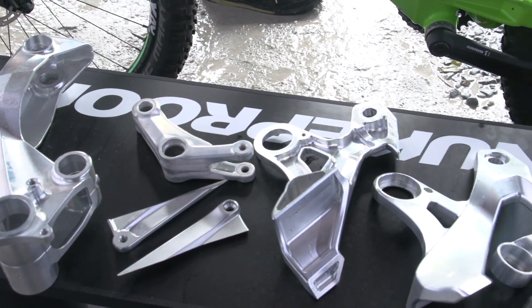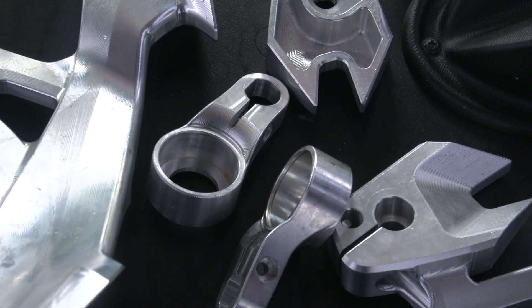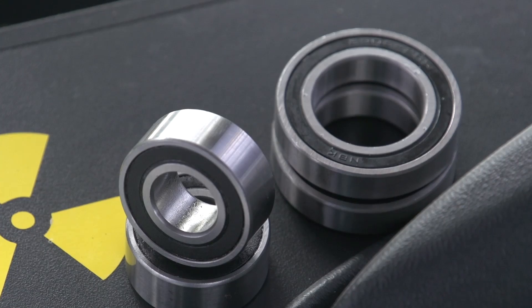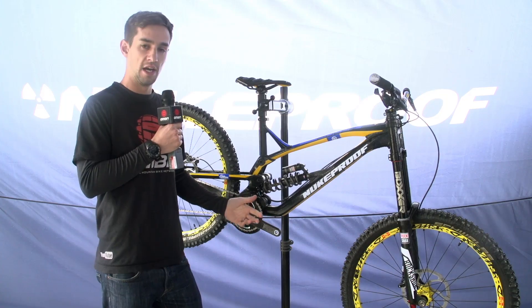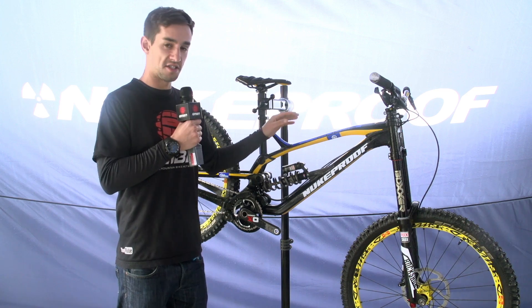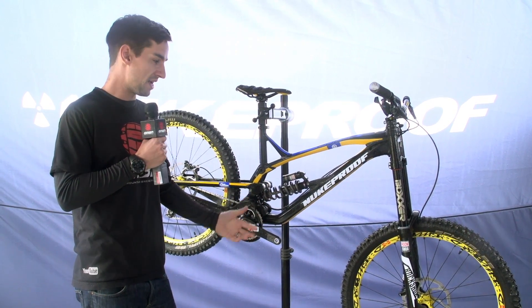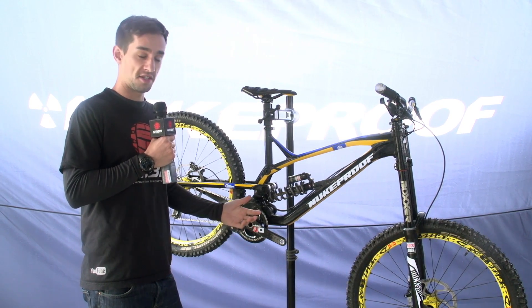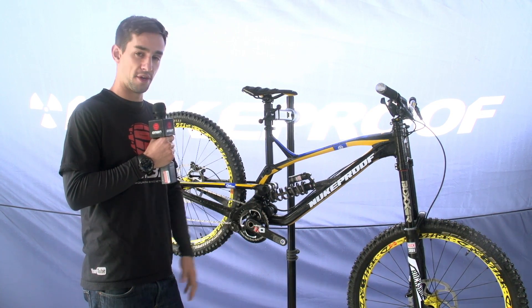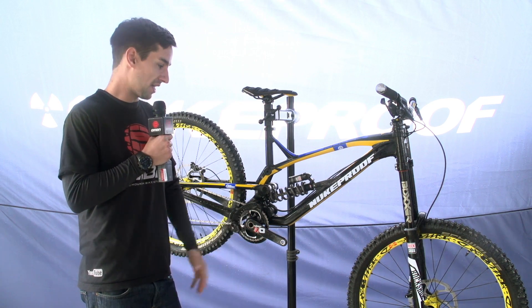The guys had a lot of success on the old Pulse — they won two World Cups on that, so it's a successful bike. This is really an evolution of it. The guys have been testing it since last December. It's a downhill thoroughbred race bike, all about winning races, and they've had some really good success so far with Mike Jones getting third at the first World Cup and Joe Smith winning the BDS at Leogang.